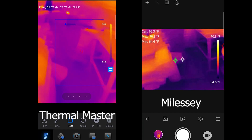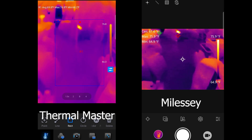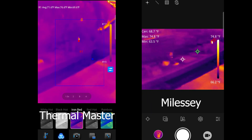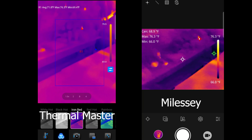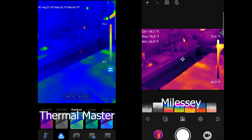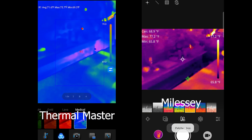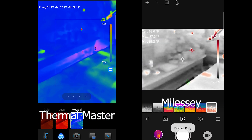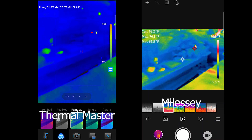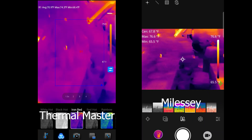If we really want to show what this looks like, you saw the picture-in-picture. You can change the opacity of the actual camera overlay and change different colors too. Both of them have a multitude of different color palette types. The Thermal Master has so many different ones, but the red seems to do pretty well for me — it's what I've been used to over the past few years.